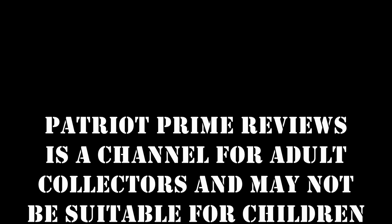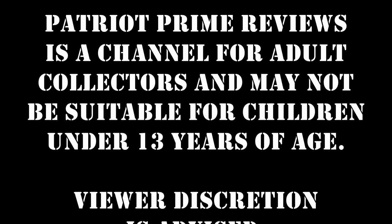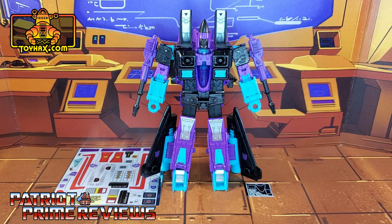Patriot Prime Reviews is a channel for adult collectors and may not be suitable for children under 13 years of age. Viewer discretion is advised. Hey, what's going on guys? Patriot Prime here once again with another ToyHacks.com sponsored review.